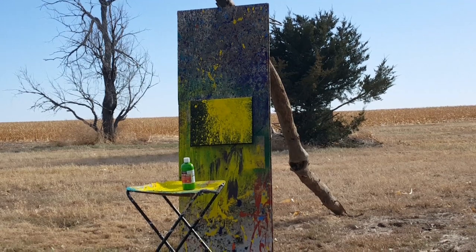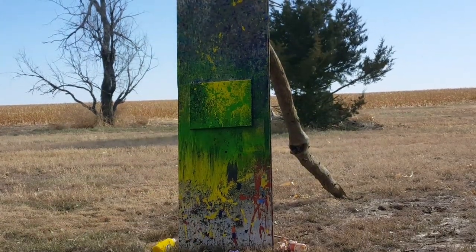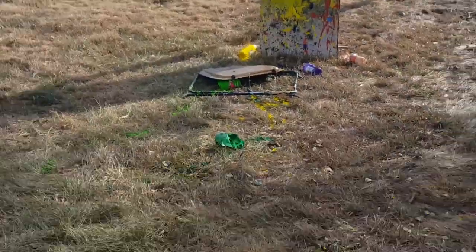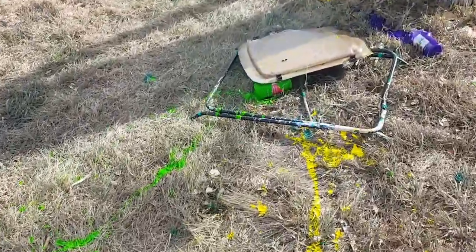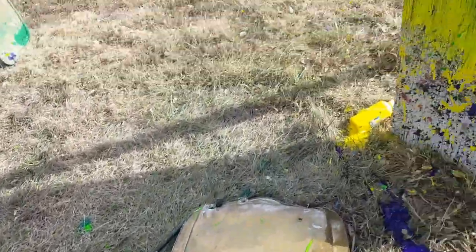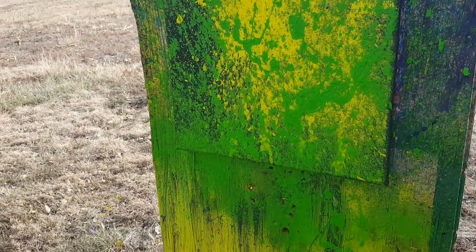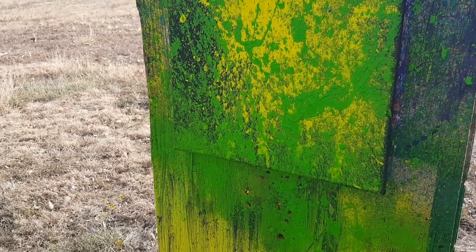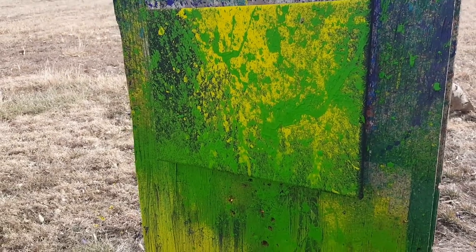That yellow took forever to dry but it's finally dried. We're gonna hit it with the green now — zombie green. That TV tray's about had enough, I think. That looks awesome so far. Let it dry off and I'll be back for that final color.